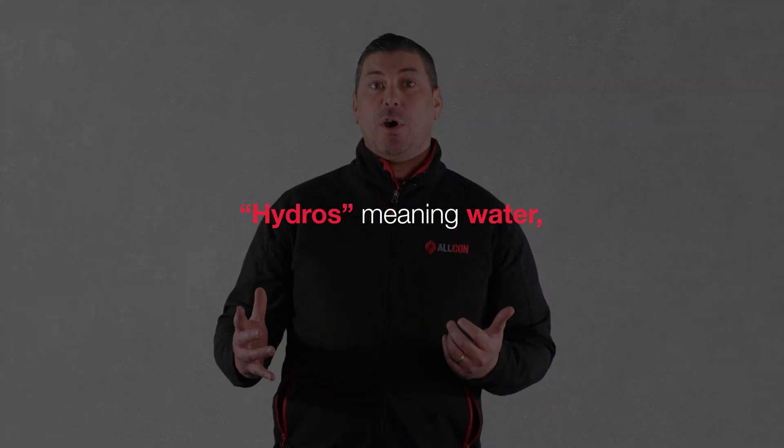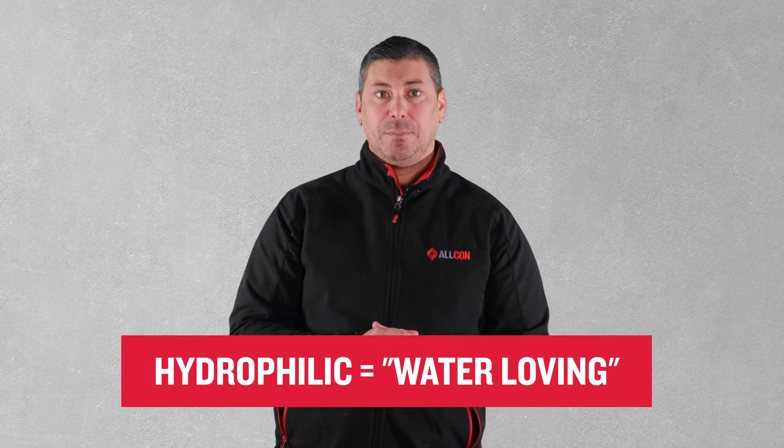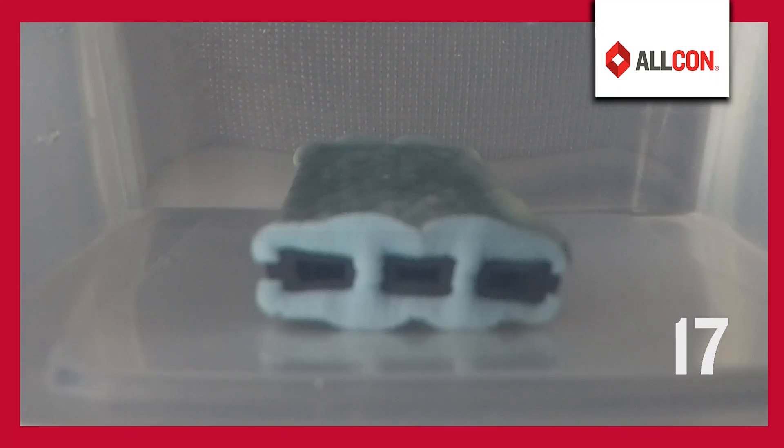The term comes from the Greek word hydros meaning water and philic meaning friendship. Hydrophilic literally means water loving. When these water stops come into contact with standing water they expand, creating a tight seal that prevents water ingress.